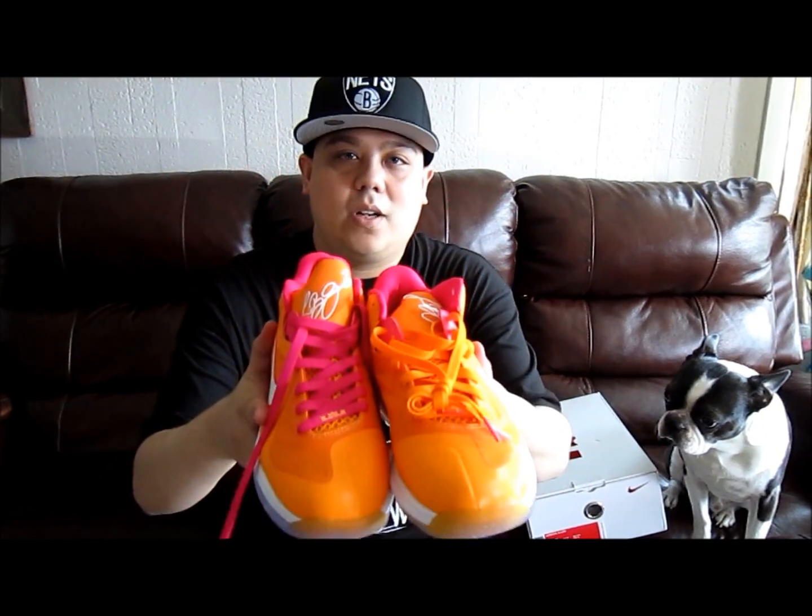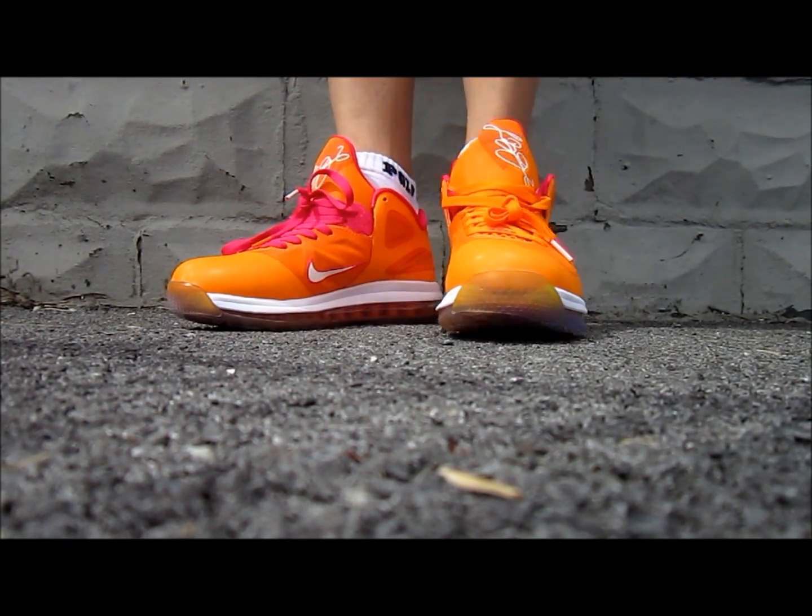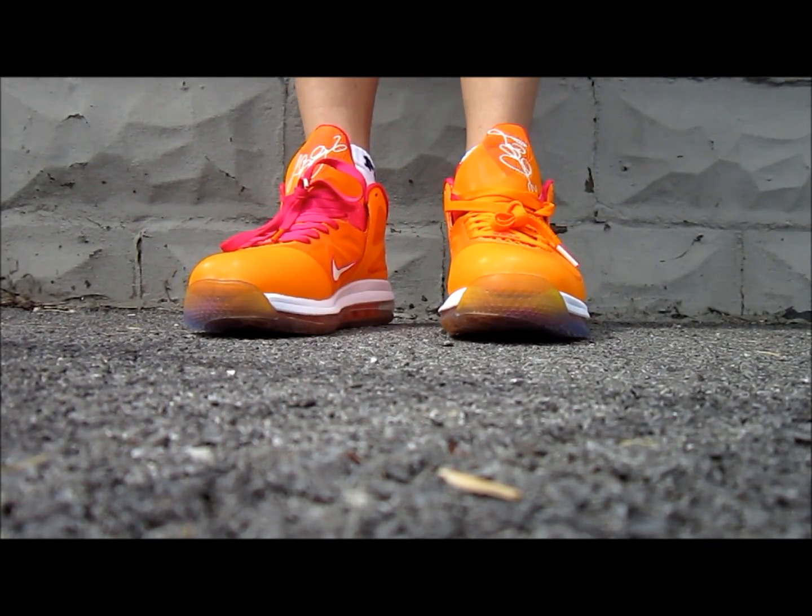It comes with two different colored laces — real crazy sneaker. Let me show you what these look like on feet and we'll be right back. All right, here we go — here's what they look like on feet. It's a beautiful day in New York.